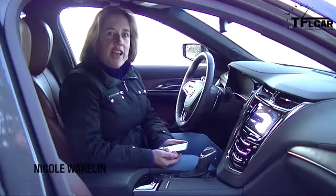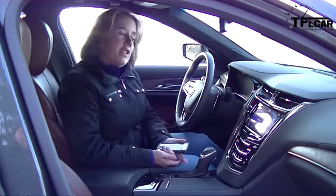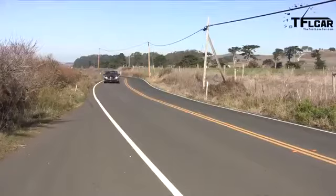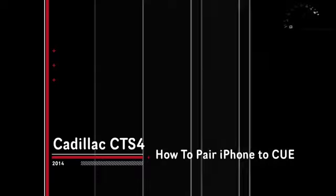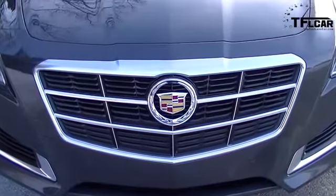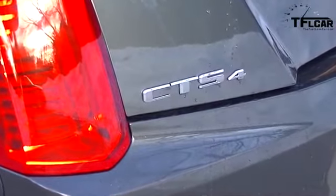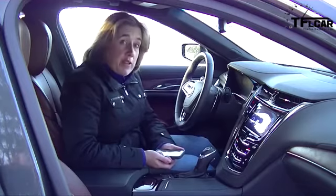Hi everyone, I'm Nicole Wakeland, technology editor for the Fastlane Car. In this how-to video, I'm going to show you how to pair your iPhone to the Cadillac's CUE system. I'm in the 2014 Cadillac CTS.